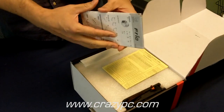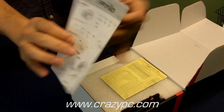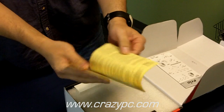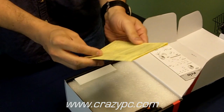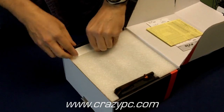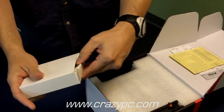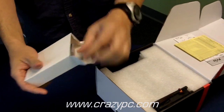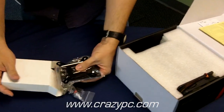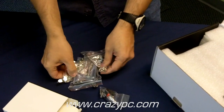First of all, you've got your installation instructions, and it comes with a warranty slip. You've got a two-year warranty on CPU coolers. You've got your mounting gear — it supports Intel 1366, 1156, socket 775, and also AMD AM2, AM3, and AM2 Plus sockets.